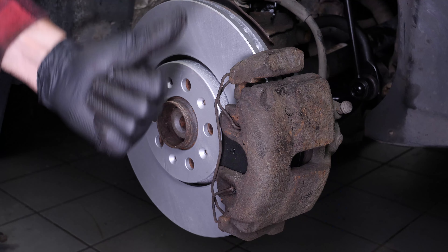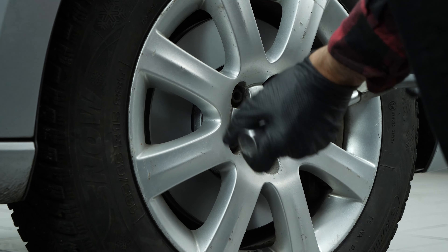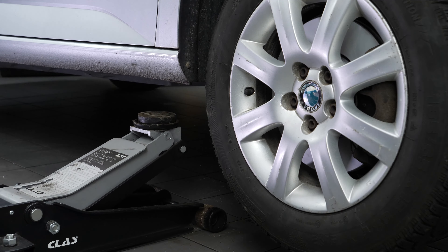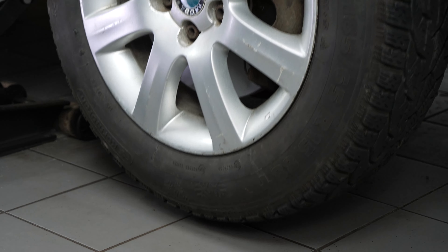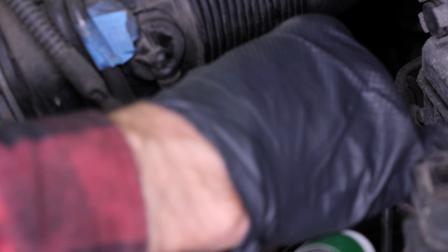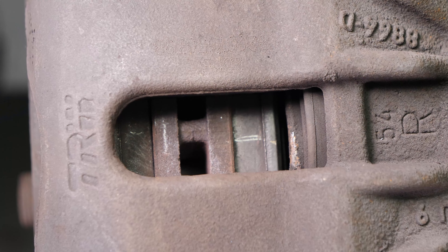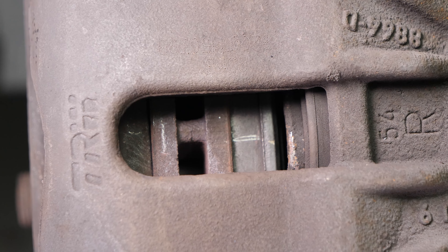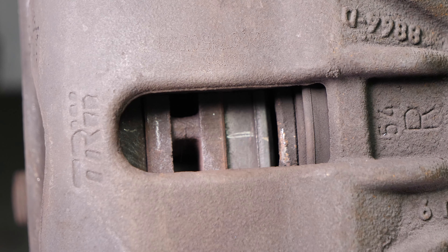You can now repeat the operation on the other side. Put the wheels of your vehicle back on and lower it to the ground. Before starting your car, don't forget to screw the brake fluid cap back on. Before using your vehicle again, start your car and pump the brake pedal a few times to bring the brake pads together. Try to drive smoothly and avoid sudden braking for the first 50 km or so to avoid glazing the new pads.